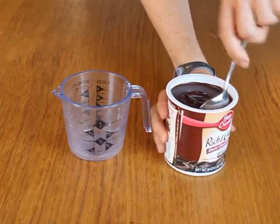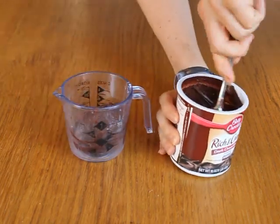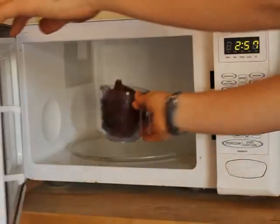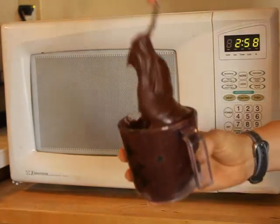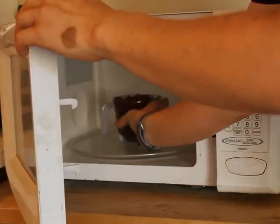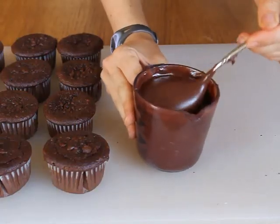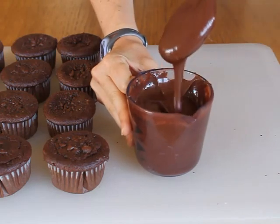Now it's time to glaze the tops. Transfer the chocolate frosting to a measuring cup, mug, or any tall narrow container. Microwave it in 5-second intervals until it is melted and very smooth, stirring after every 5 seconds so it won't overheat. It will probably take 15 to 25 seconds to get it at the right consistency. When it's ready it will be very smooth and fluid, with the consistency of liquid glue.